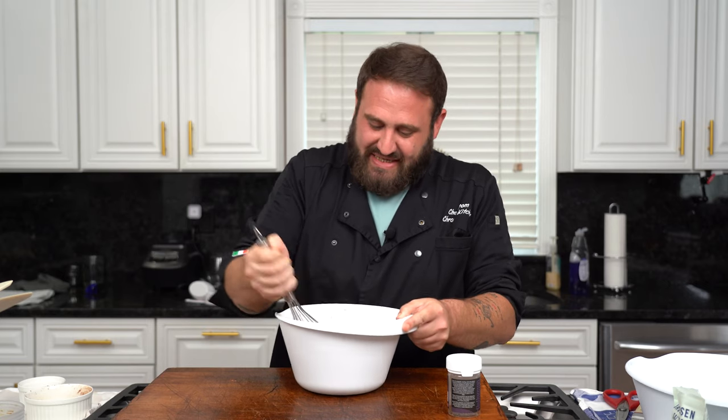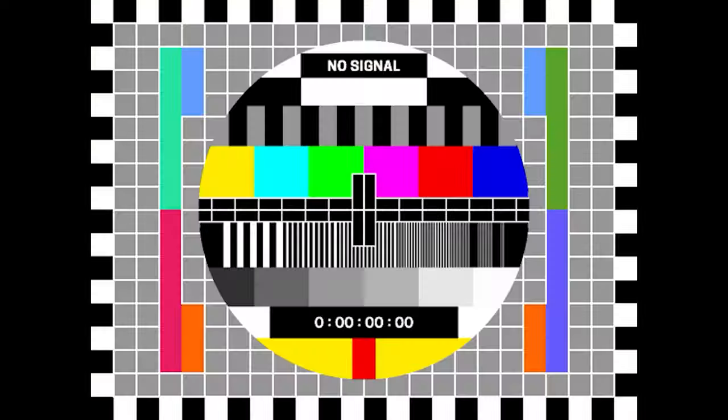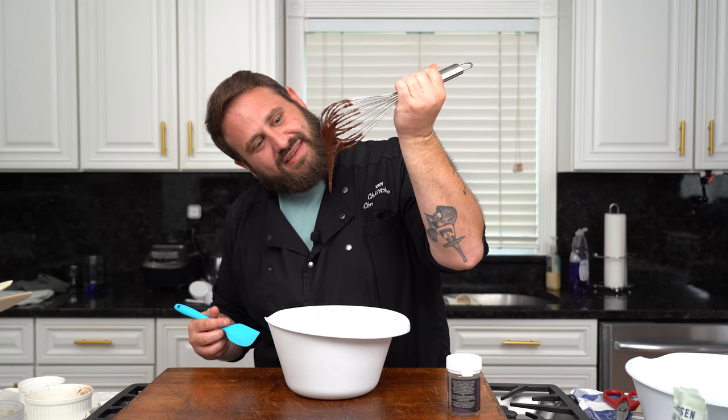If you're using coconut sugar, sometimes it gets a little rocky, so you can put it through a sieve if you want. Look at this fudgy little son of a bitch.